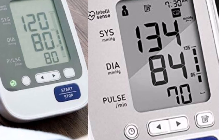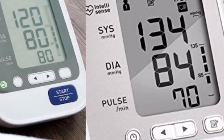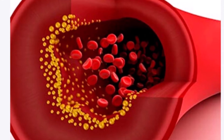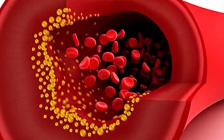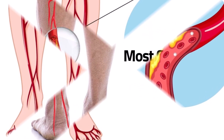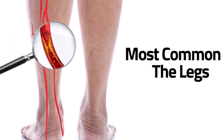If your blood pressure difference between both arms is more than 10 millimeters of mercury, it can mean you have a blockage or reduced flow in an artery somewhere, such as with peripheral artery disease, which is a narrowing of the arteries that serve your legs, arms, stomach, or head.